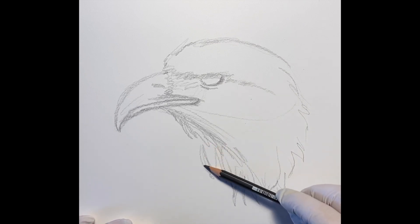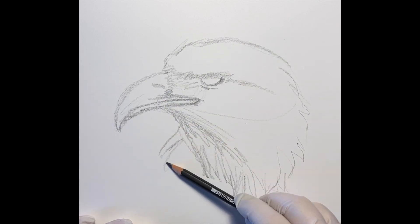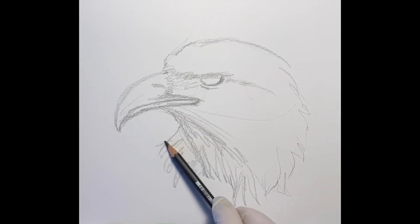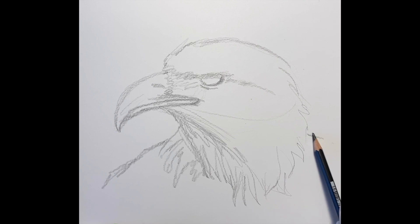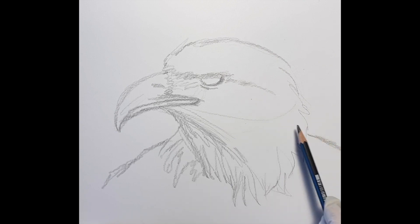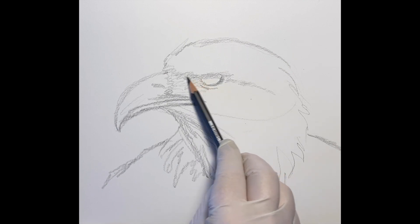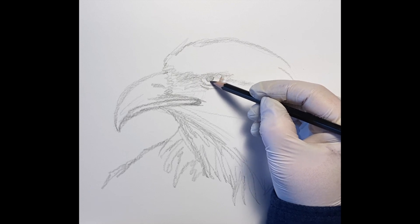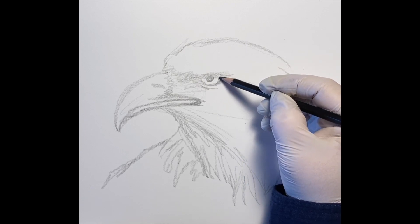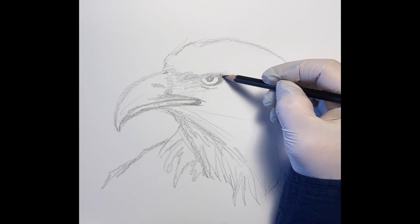He has this white cape that lays over his beautiful dark brown and black — well I think it's just dark brown — body, and he's turning his head and he has a little bit of a scowl which is fierce looking but beautiful. So I'm going to make sure I get this eye shape done.